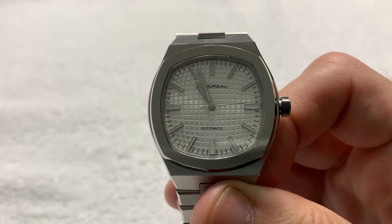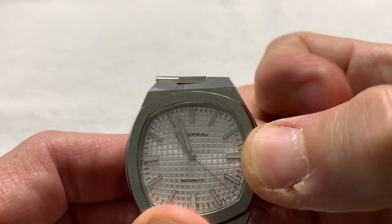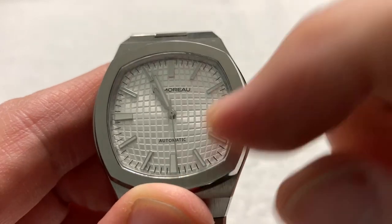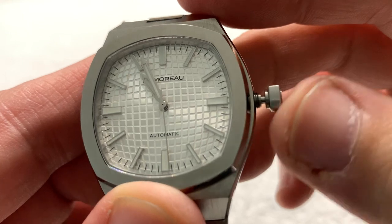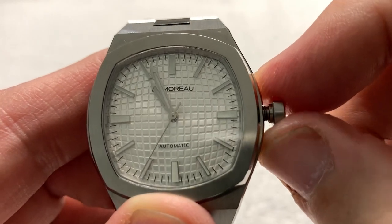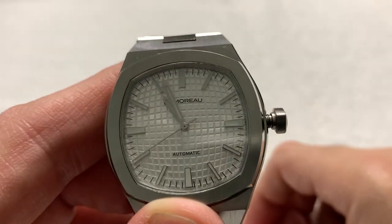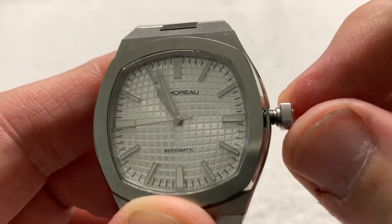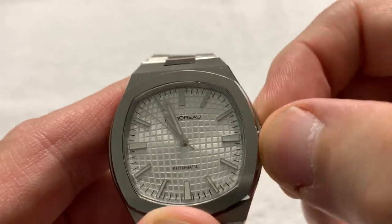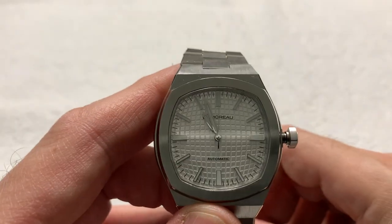It is powered by a Miyota 9039 movement. It is automatic, hand-windable, and if you can unscrew it — which is difficult, I'll get to that in a minute — it is a hackable movement. The crown comes out quite a bit for a crown that only has two positions: neutral position for winding, and second position for setting the time.